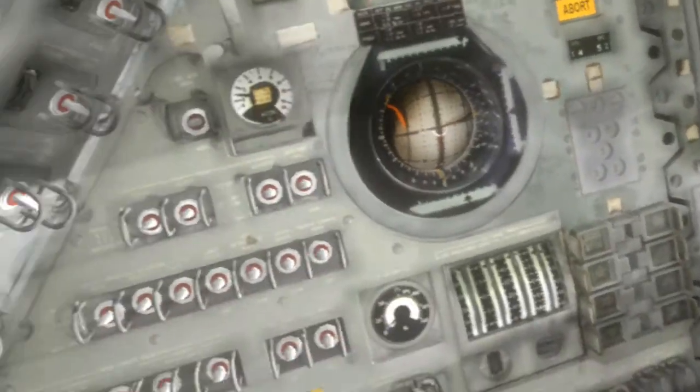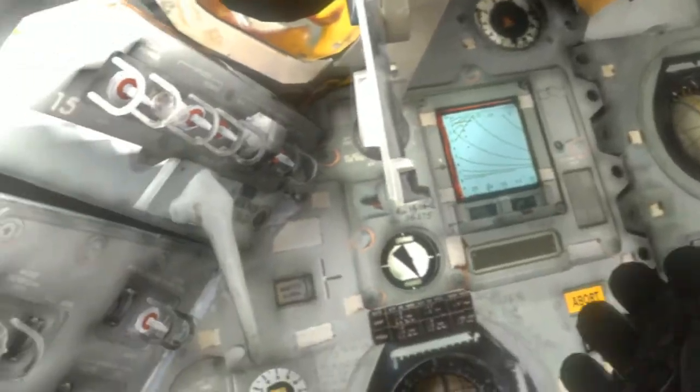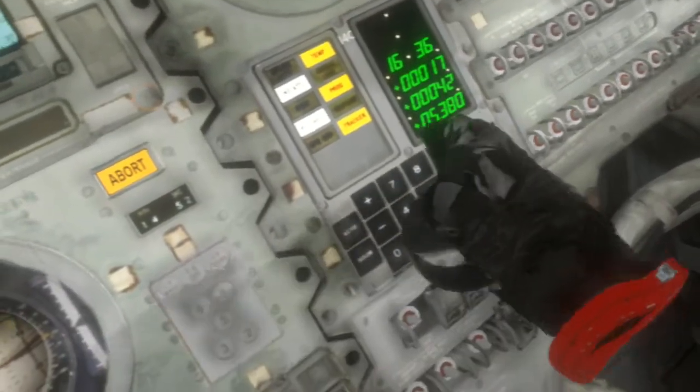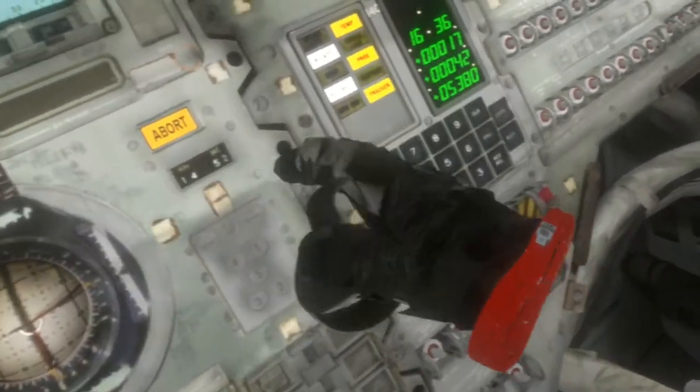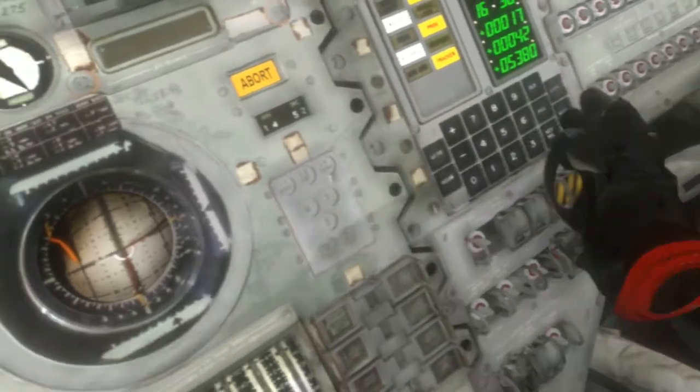This is the inside of the module. You cannot interact with anything. I'm standing up because if I was seated down I wouldn't be correctly placed here, and I didn't find any way to reset my position. You cannot touch anything at all — these numbers here are static, they don't move. So you lose the illusion of being here really quickly with that.